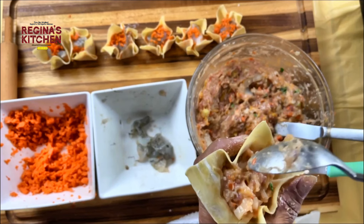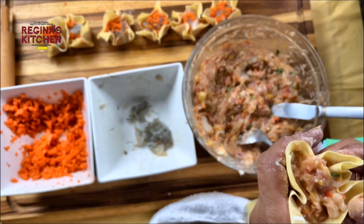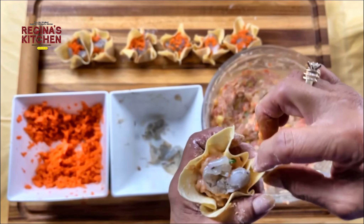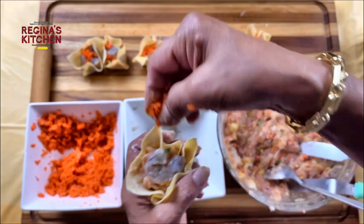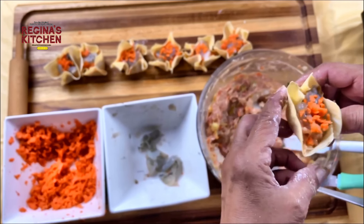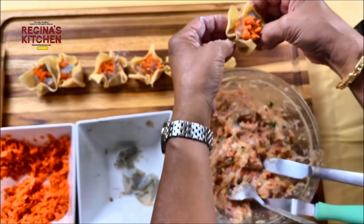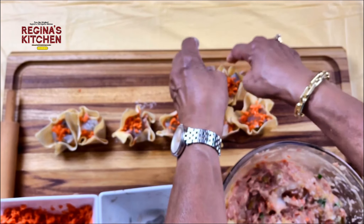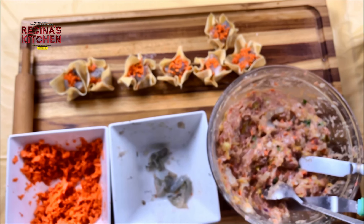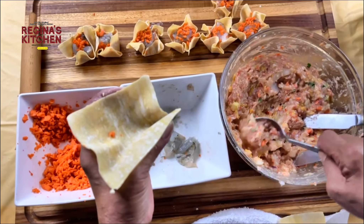It's not hard — it just takes patience and a little artistry. Once you're ready, place them standing up, not leaning or falling down. We'll do more.